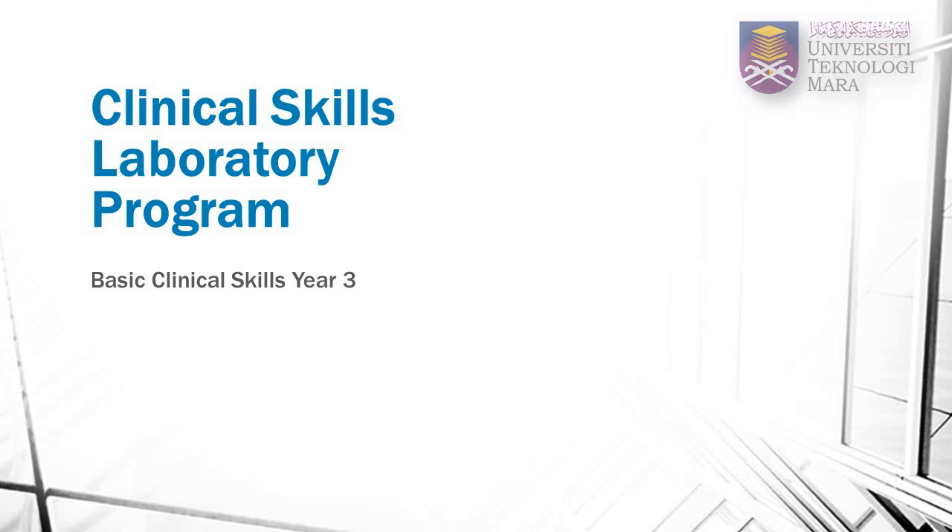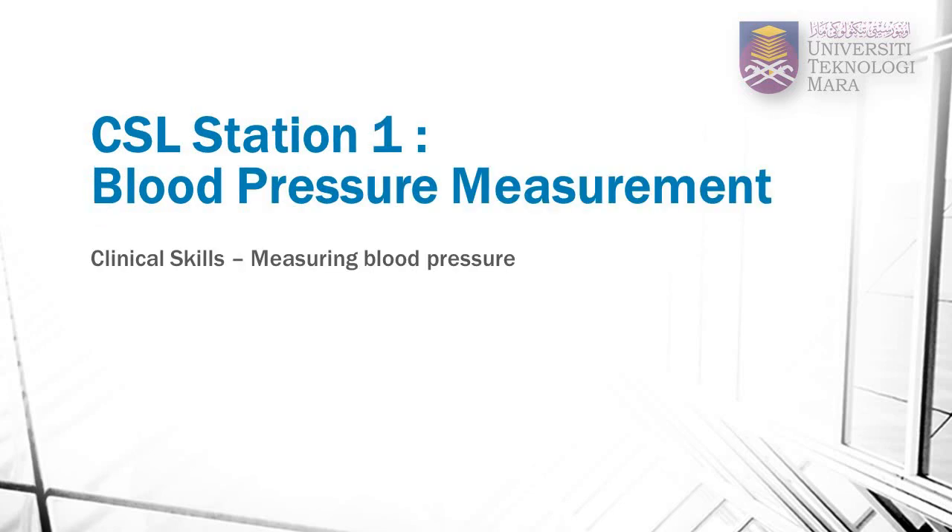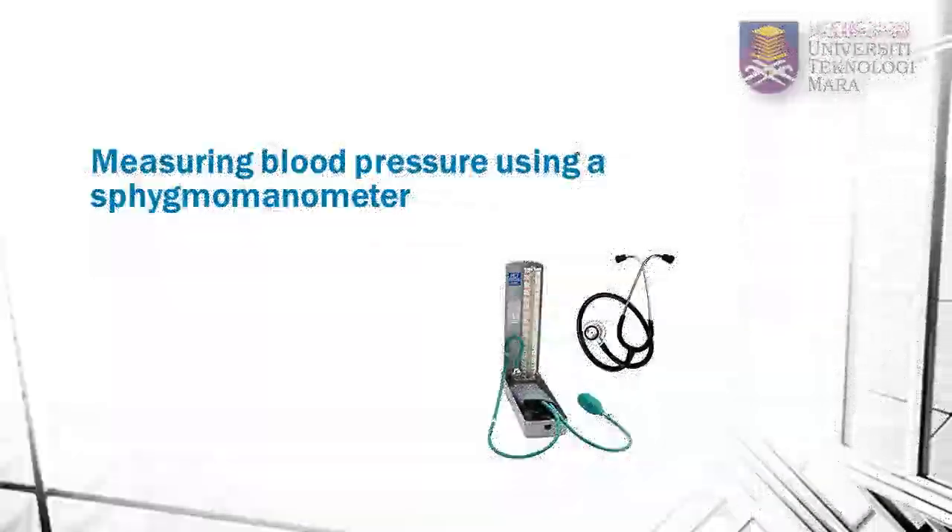Welcome to UITM Clinical Skills Program. This is Clinical Station 1, Measuring Blood Pressure. In this video, you will learn the proper technique of measuring blood pressure using the sphygmomanometer.